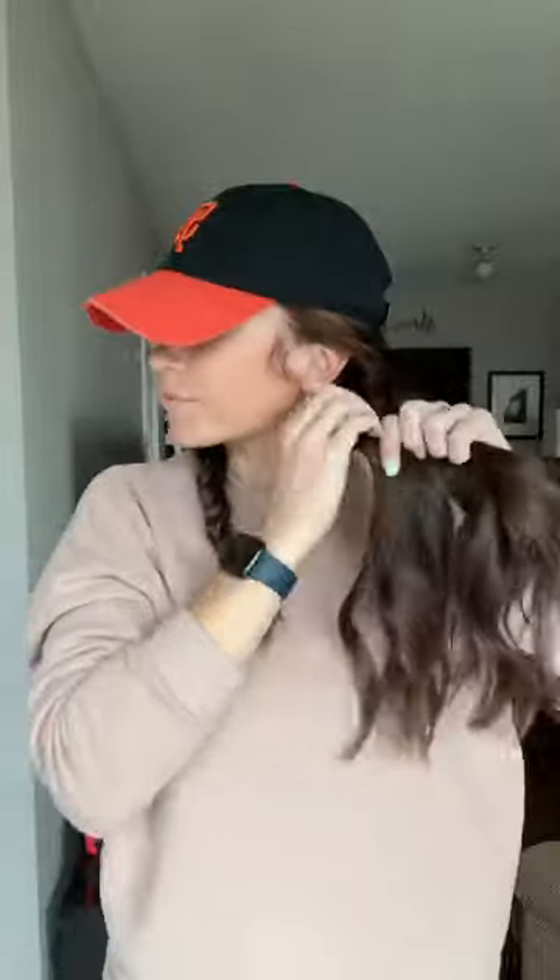Doing the same thing — taking from the outside, crossing over, taking from the outside, and crossing over. Tie it with an elastic, and then we're just going to lightly tug at the braids to make them a little messy and cute. And there is our braid of beauty.